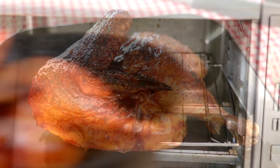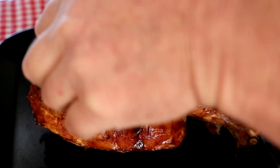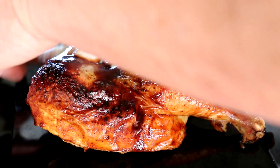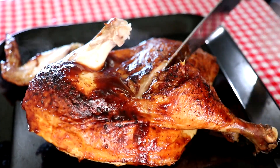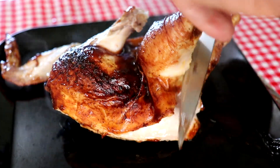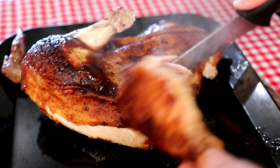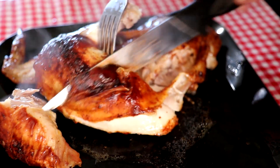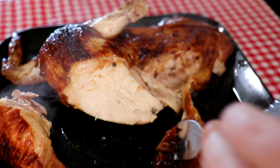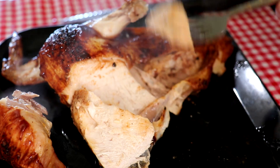Yeah, that looks good — that looks like barbecued chicken right there. By the way, the sauce I used was Kinder's Mild. Let's see how this looks — the wing pulls off, the leg looks done around the joint. Let's cut into the breast just to see how that looks — oh yeah, that looks pretty decent. Let's try a bite.